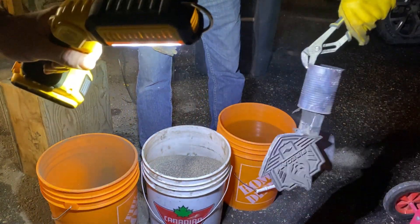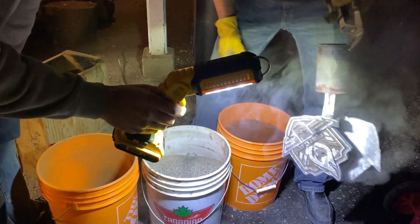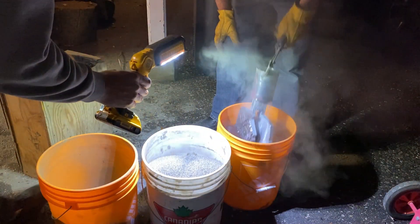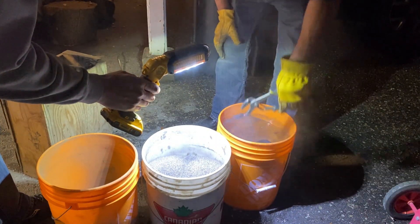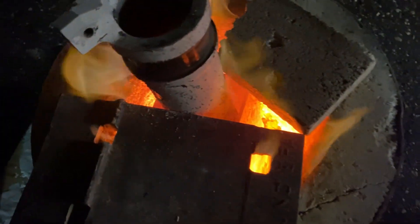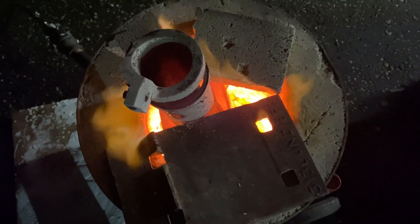I think we made it — that was good. Awesome. Well, there's the last of it — $14,000.